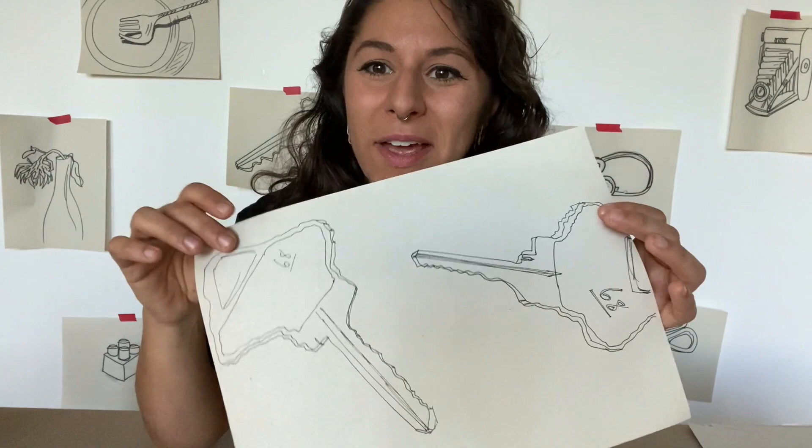I've drawn my key a few times now, and I've gotten familiar with its shape and its lines, and I'm ready and excited to draw even bigger. I have a piece of paper here that I'm going to get started on. I'm going to start with pencil, but it's up to you — you can go right ahead with marker. You're kind of warmed up now and ready to go. I'm going to let you watch me draw it big.